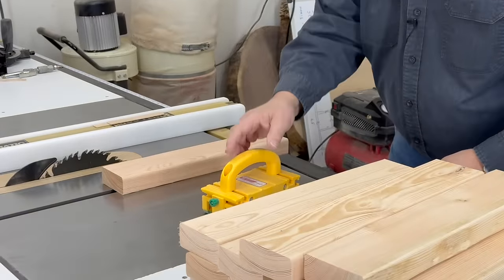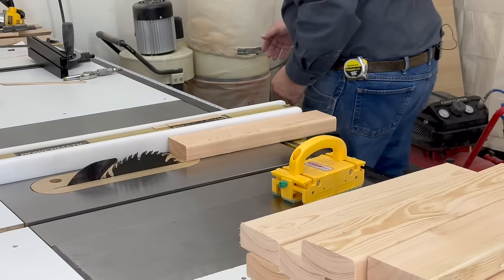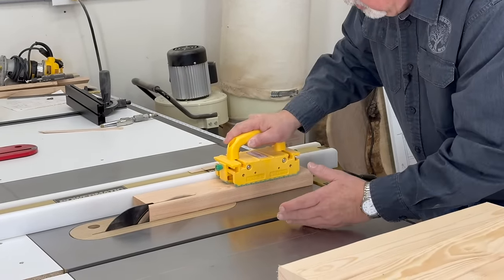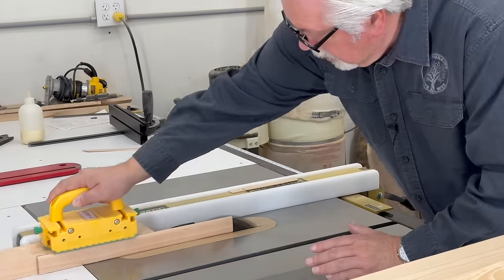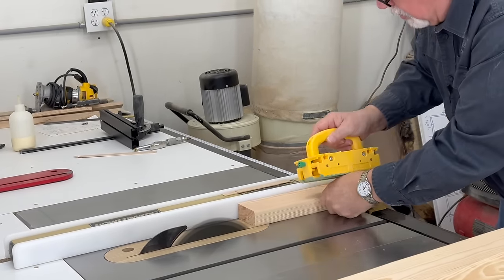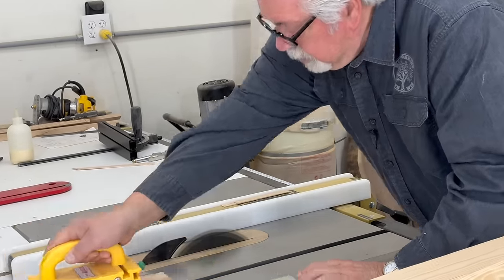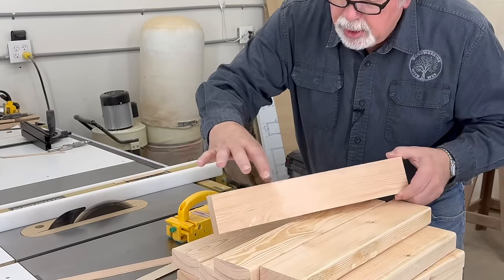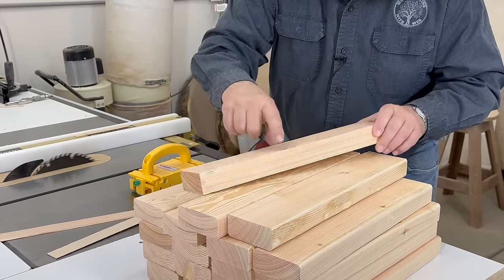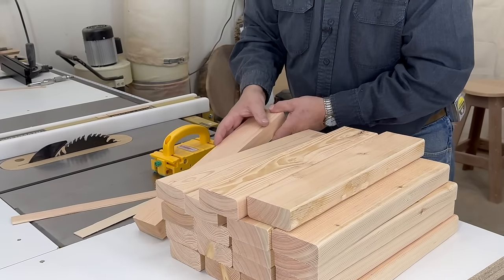I'll show you how we're going to do that by doing one, and then I'll do the rest. Let's turn on our dust collector. Now our piece is three inches by one and a half inches by 17 inches, but it's got a good clean straight edge on both sides. We're going to go ahead and bring the rest of them down to the exact dimension before we take our next step.